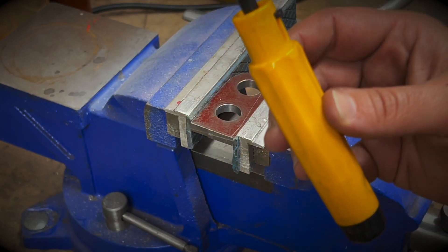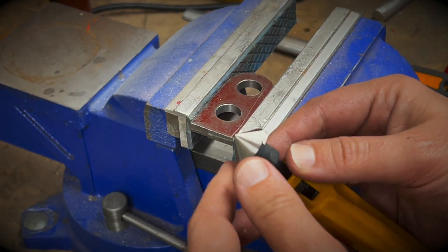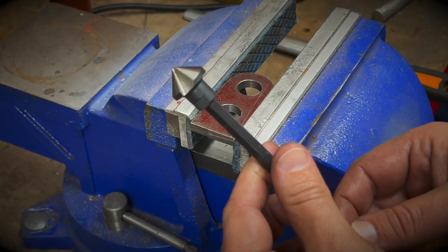I bought this deburring tool and I absolutely hate it. This is horrible cheap plastic. The only good bits about it are the tips, and I've got a couple of different tips.